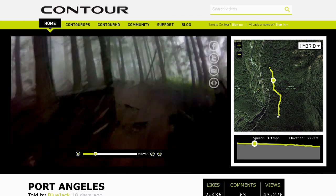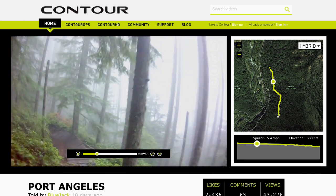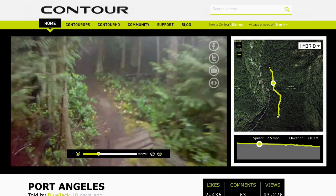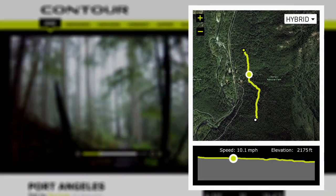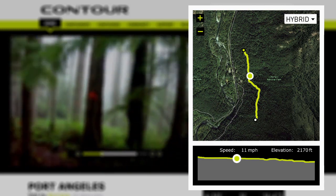Recording your story just took one phenomenal leap forward. We've added another layer to your storytelling. The built-in GPS receiver tracks your location multiple times per second, so you're able to capture your location, speed, and altitude while recording in beautiful hands-free HD. Watch your run via interactive map and video player that allows you to see and control the action as it happens.